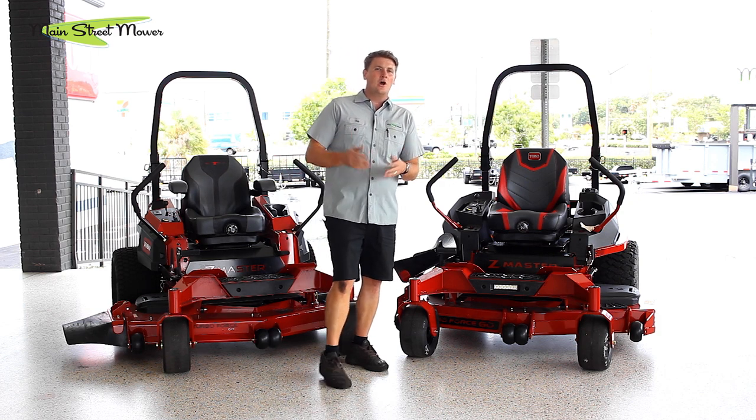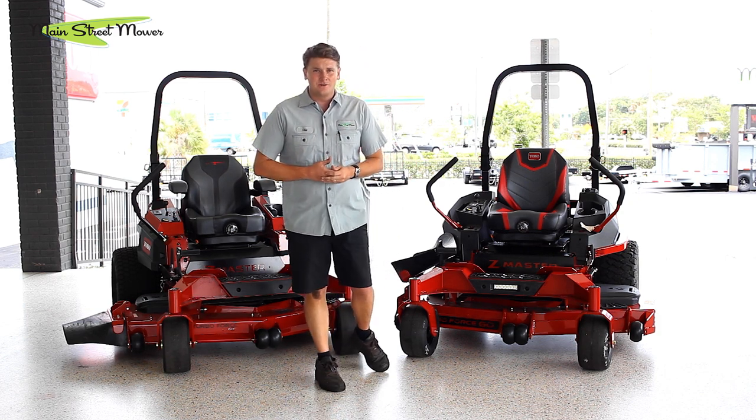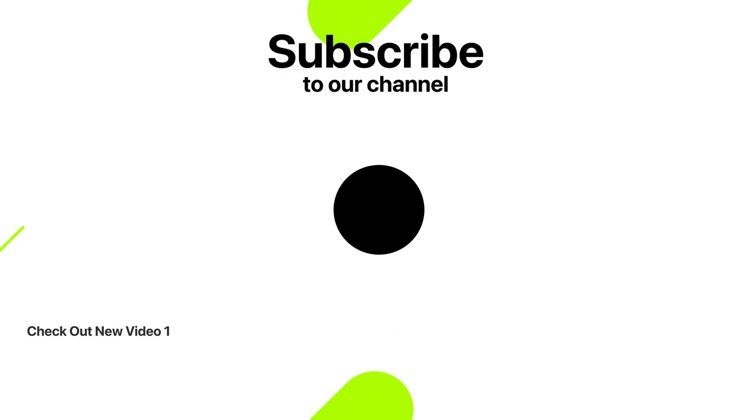Thank you so much for tuning in and watching this video. I hope this is helpful in your buying decision — we really appreciate you. Check out these two videos of the 4000 series versus the Hustler and the 4000 series versus a Scag with V-Ride. I think those would be a perfect follow-up to what you just watched. We test all kinds of things: ride comfort, mowing in heavy grass, and all these types of things. Just click on your left or right and it'll take you straight to it. Thank you for watching.